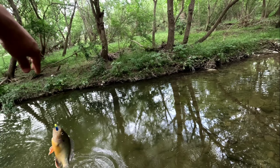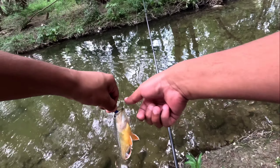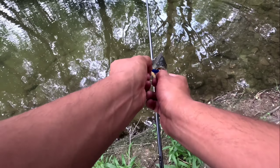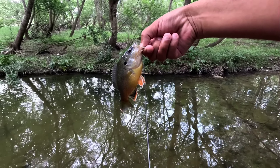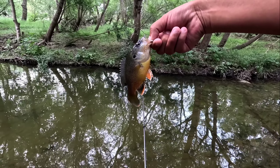There's another one — another green sunfish. They are on it. It's a nice one, look at those oranges on it. Pretty little guy.